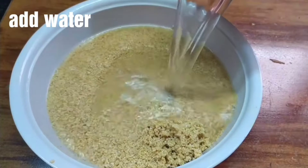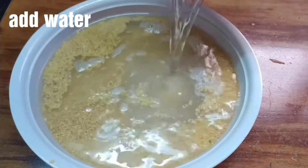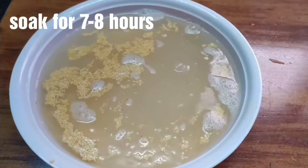Then, soak the correl in water for 6 to 8 hours.